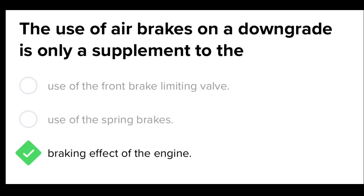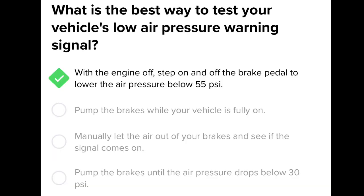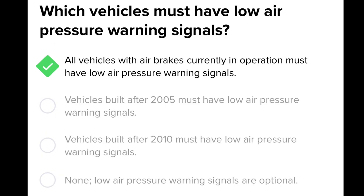The use of air brakes on a downgrade is only a supplement to the braking effect of the engine. What is the best way to test your vehicle's low air pressure warning signal? With the engine off, step on and off the brake pedal to lower the air pressure to 55 PSI.